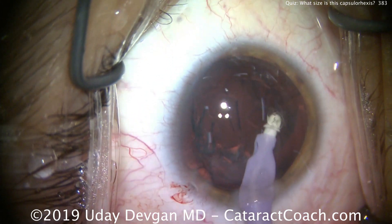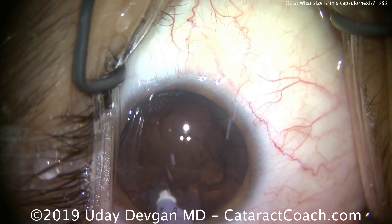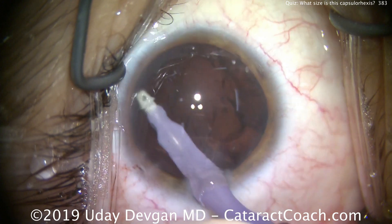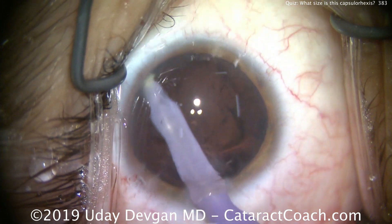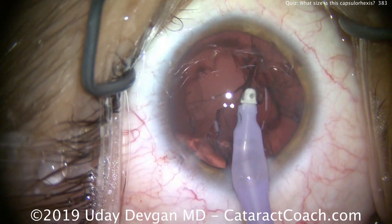As we finish aspirating, we'll see the capsulorhexis margin pretty clearly. Again — tell me, is this rhexis going to be too small, too big, or just right? We're cleaning up all the lens material.